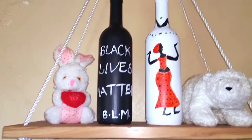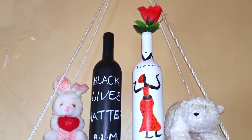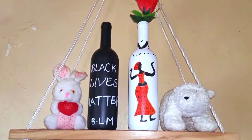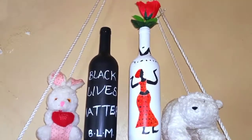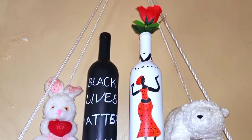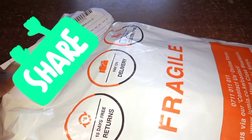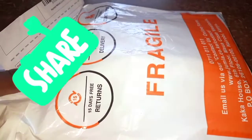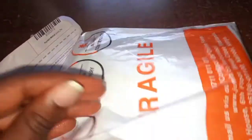Hi guys, how are you doing? I hope you're doing fine and taking care. In case you're new here, my name is Domian and welcome to Cozy and Comfy. Today I'll show you what you can do with your old wine bottles or bottles at home. I also received a package from Jumia and I'll unpackage it with you guys. So stay tuned and without further ado, let's get started.